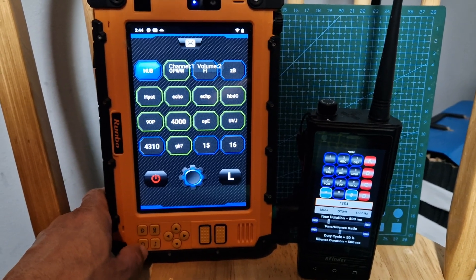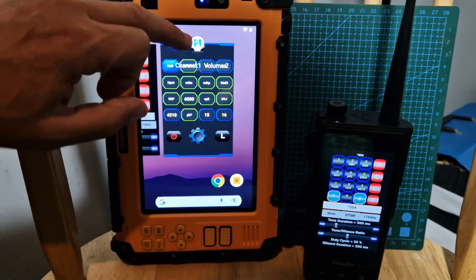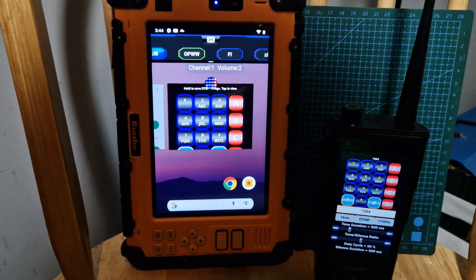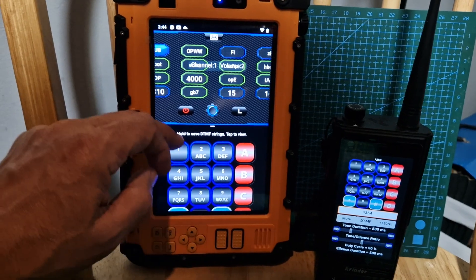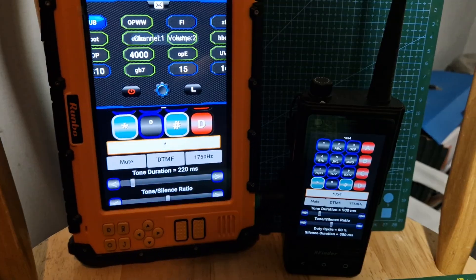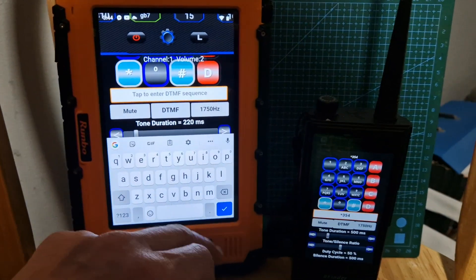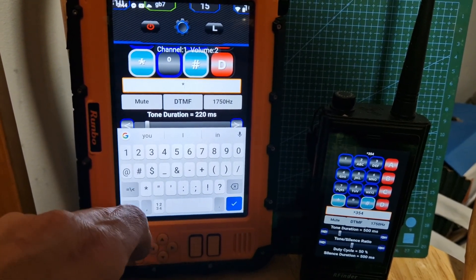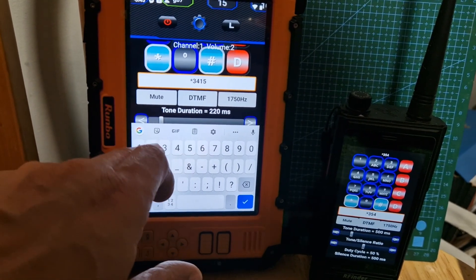There's a sneaky way we can do this — we can hold down the home button and go into split-screen mode. You can do that because it's Android 9. Then tap the app that we've already got open, move it up a bit, and type in the numbers that we want. You get your keyboard come up and then you can type in what you want.